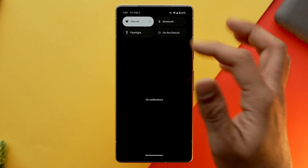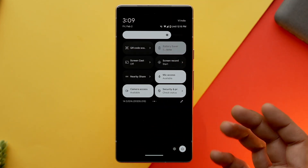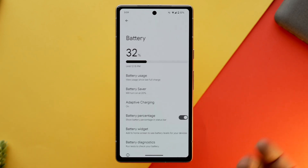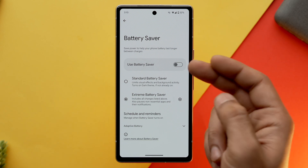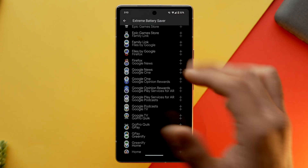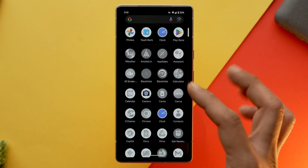You can easily turn on battery saver mode by going into the quick panel setting, or you can go into settings, go into battery, select battery saver and toggle it on. You can also customize extreme power saver mode which will help you to extract more juice from your battery.